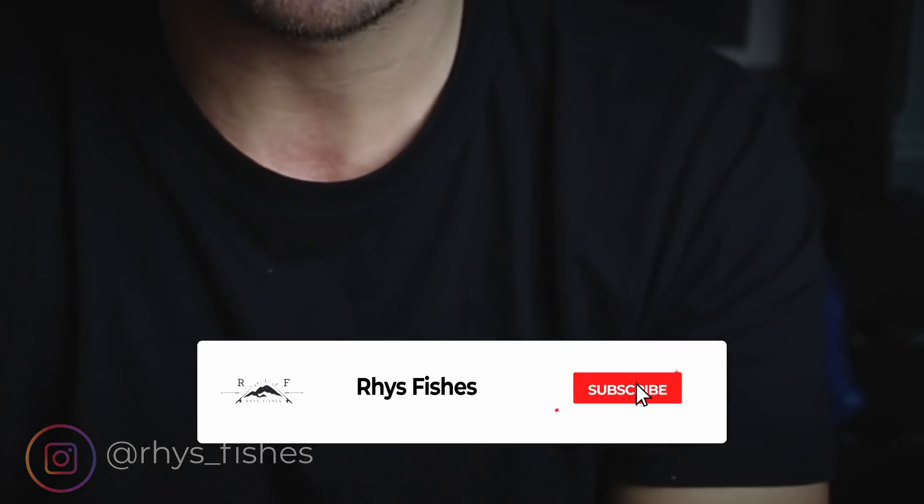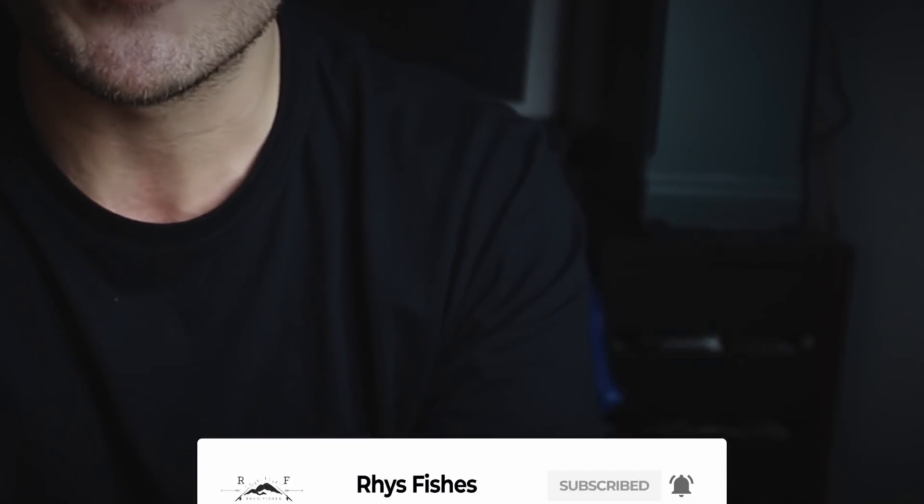What is up guys, welcome back to another video. I hope you're keeping safe and well. If you are a returning subscriber, it's good to see your face again. If you are new here, my name is Rhys and I make fly fishing videos and tutorials that will help you catch more fish. So if you'd like to learn more, please press that red subscribe button and smash that bell so that you don't miss out on future videos.